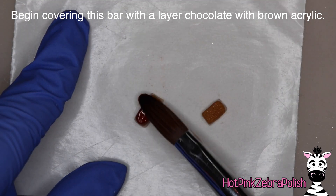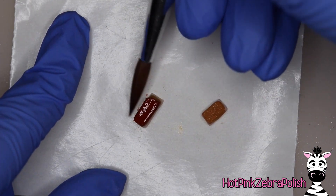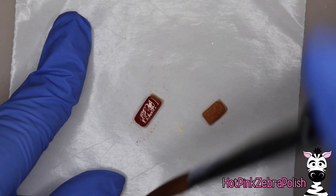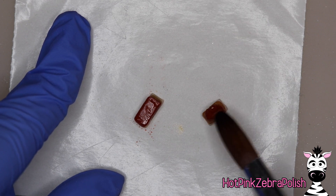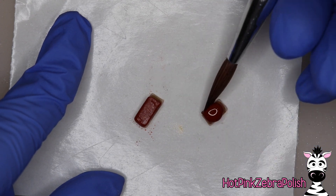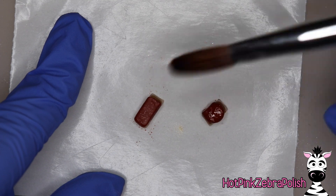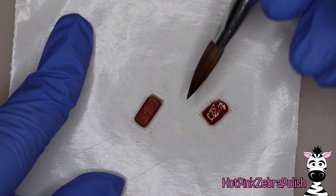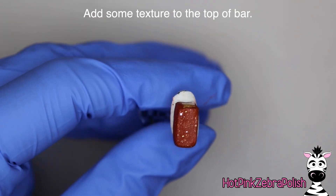If you have a slightly shimmery brown that would work pretty well, because chocolate has kind of a waxy shine to it and a slightly shimmery brown will give itself to that waxy finish. You're going to need to cover the top, the bottom, and the sides of your Snickers bar. Obviously the bottom right now is against the nail form backing so you can't get to it, so after you have the top and the sides done you're going to have to flip over your Snickers bar and do the bottom as well.